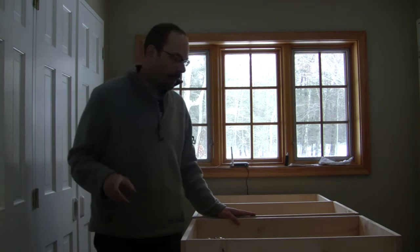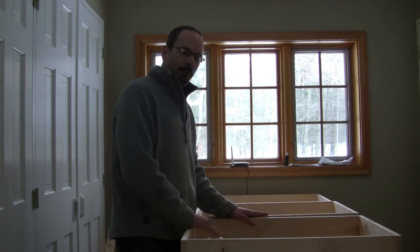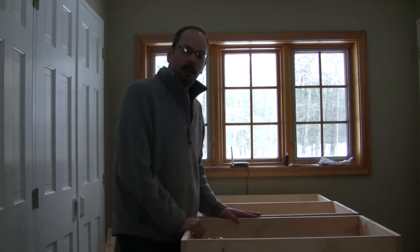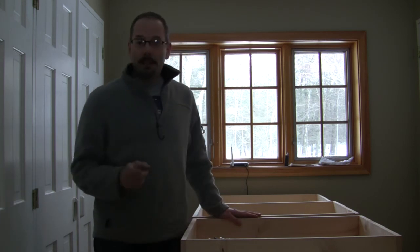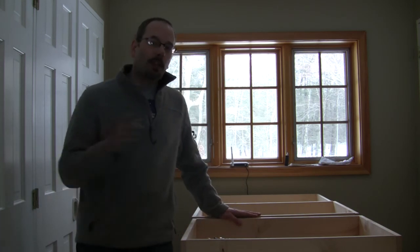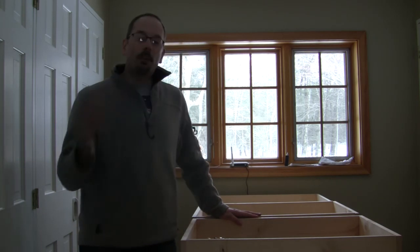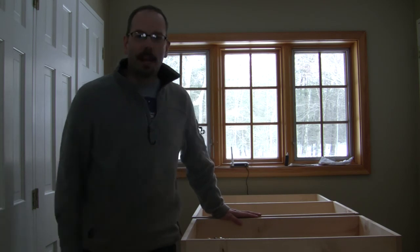So the next step is to put the liner in the grow bed and the media inside of the liner and grow the plants. Of course, we've got to add some lights above. But we'll do that in future videos. So don't forget to subscribe so you can watch the future videos on this project. So once again, Aquaponics NYC, Woodstock Edition, signing out.